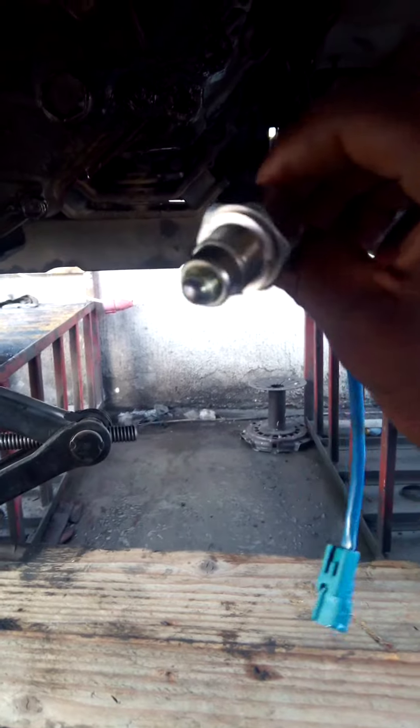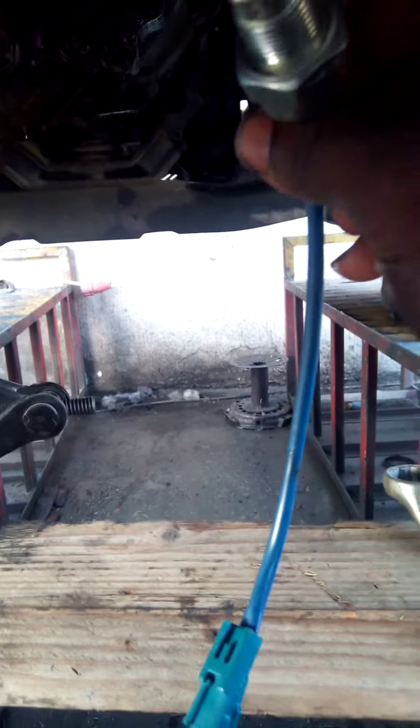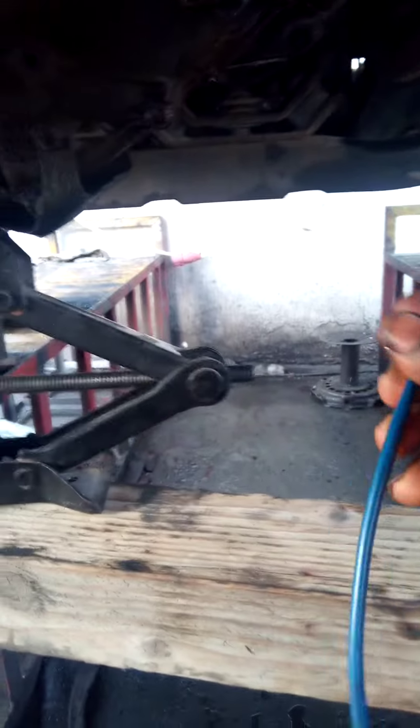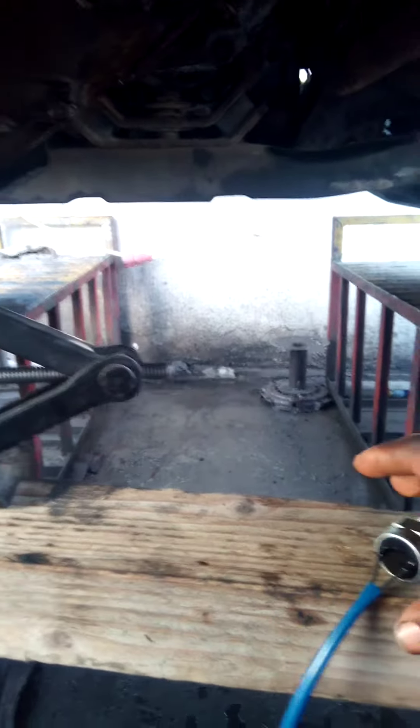This is the Toyota gearbox switch. Yesterday I made a video on how to remove it, so today I am fixing a brand new one from the shop.